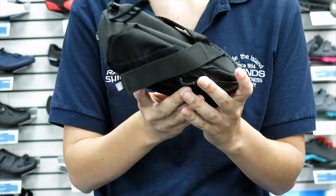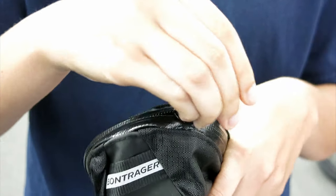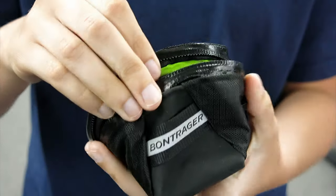The Bontrager Elite also has a water-resistant zipper to keep things clean inside the bag. It also has a low profile design with reflective elements for visibility.